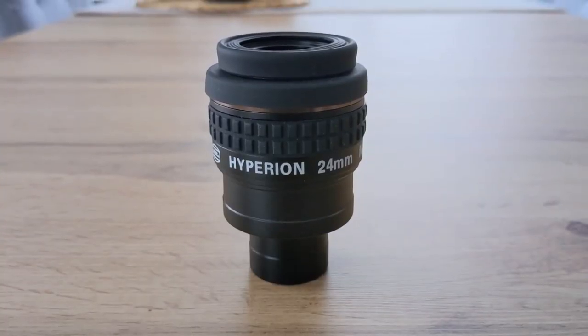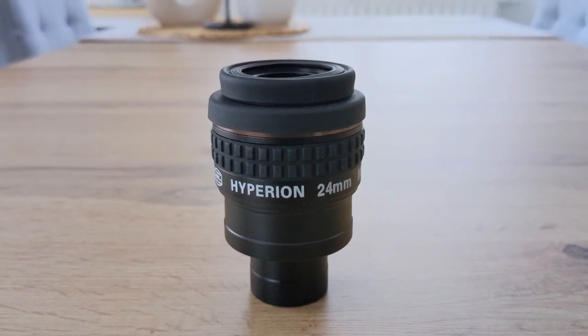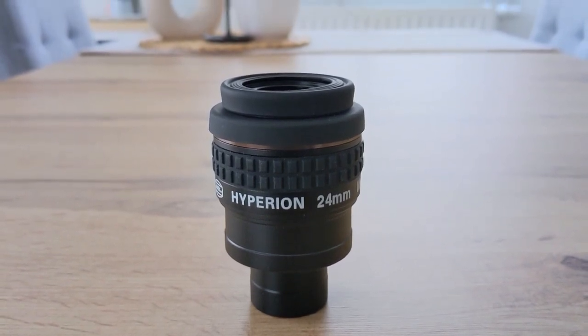Speaking of eyepiece housing, it's made completely out of aluminum, featuring a rubber grip ring and a foldable and removable eye guard. The Hyperion has a decent weight which conveys a solid feel when holding it in hand — not quite premium, but definitely high quality.